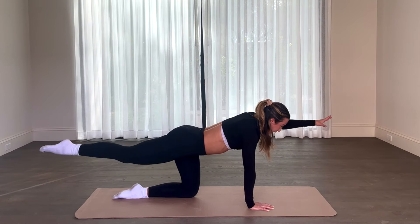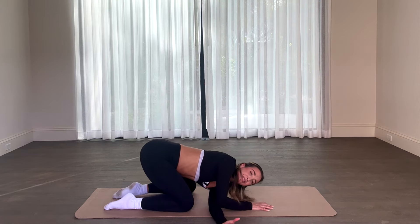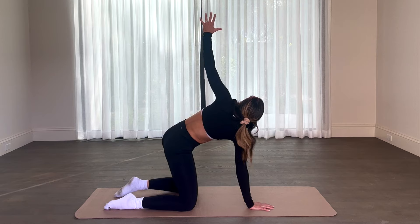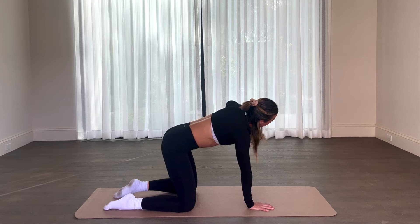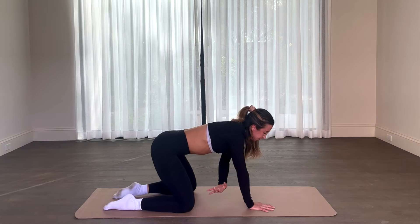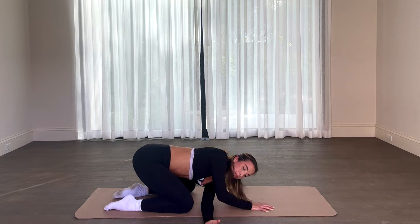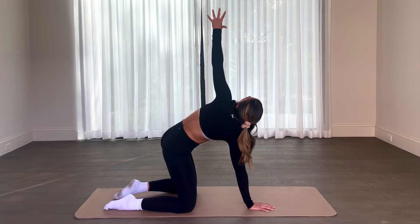Keeping the hand up, right like this, knee down. Taking that hand through — thread the needle — and opening up the chest. Some great chest openers in this to focus on posture. This move is wonderful for shoulder mobility, opening up the hips as you sit back, good for bloating. Last two, exhale, audible exhale, let it go, last one.